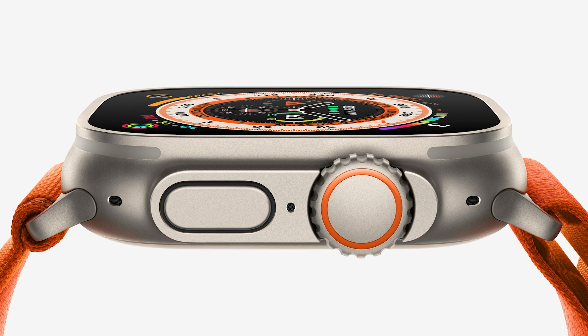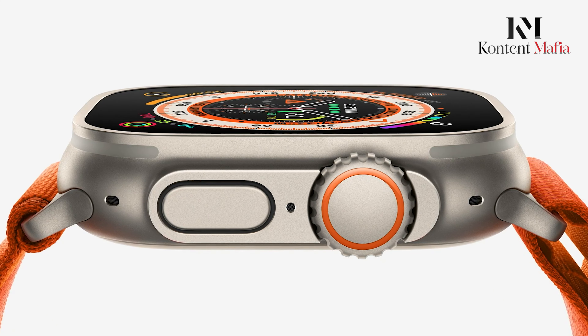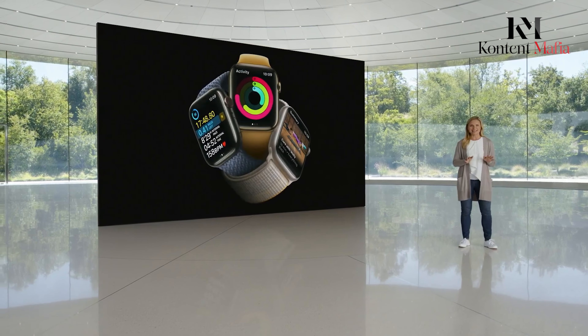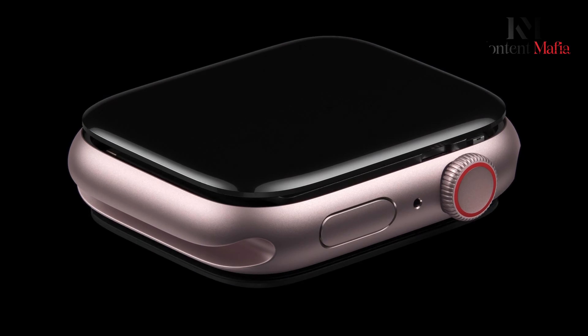Additionally, the introduction of a 49-millimeter casing size for the standard Apple Watch series may lead to unprecedented band compatibility across both Series 10 and Ultra models, enhancing the ecosystem's versatility.